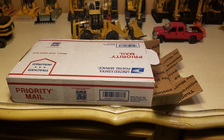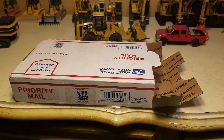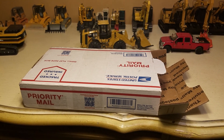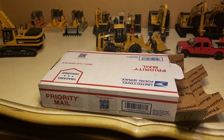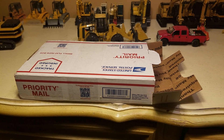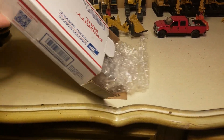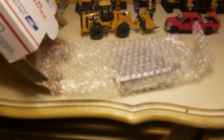Hey boys and girls, diecast and more here, and today I'm going to be doing an unboxing. This is not something relative to diecast — this is actually something for my Grom. There's two things in here, but only one of them I really figured I'd show y'all.